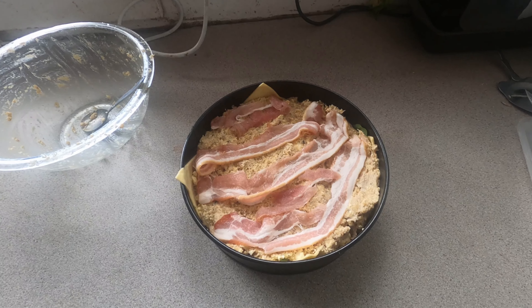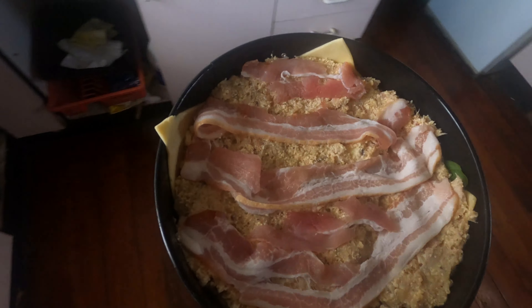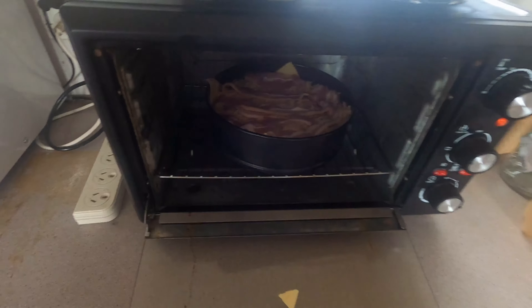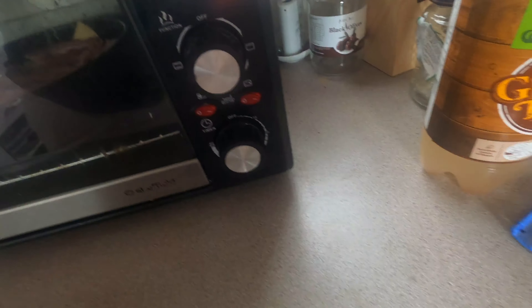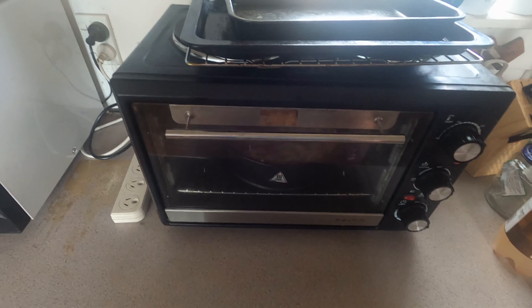I added a little bit of something extra — you won't be able to see it because everything's better with bacon; even bacon's better with bacon. I had this thing preheating. Give it about 20 minutes — so 20 minutes left-ish — and that should be done. Sweet, should be yum.